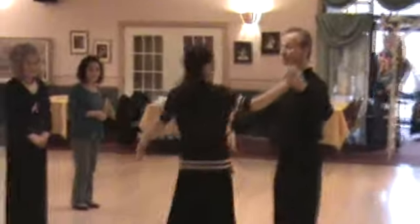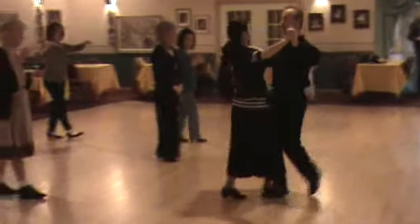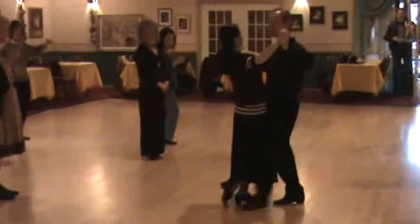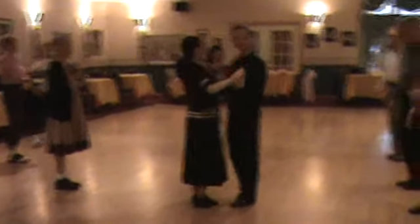Let's try the basics one more time — two basics in a row. Ready? We've got slow, slow, quick, quick, repeat. Slow, slow, quick, quick.